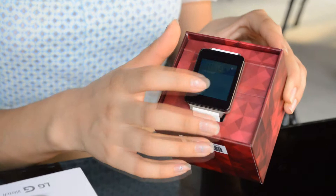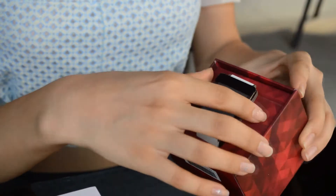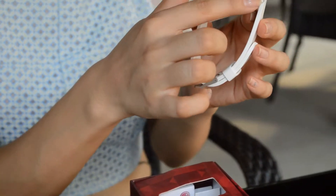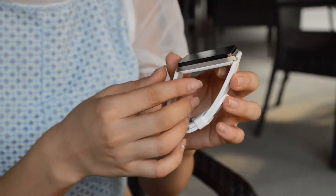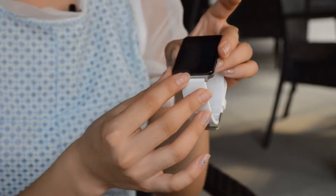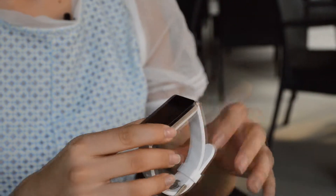There is no physical button on the watch, meaning that operation relies on the touchscreen and voice commands. G-Watch is available in black or white — here is obviously the white one. The wristband is white with a metal clasp. The casing looks like a sandwich with a metal layer in the middle.